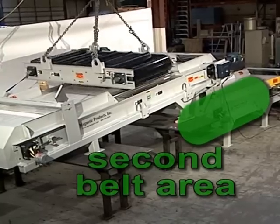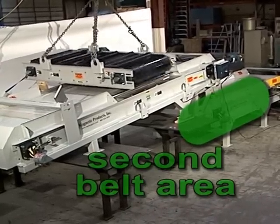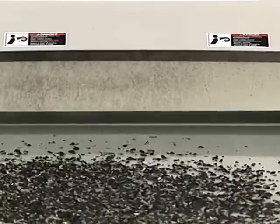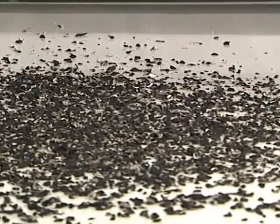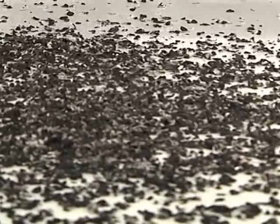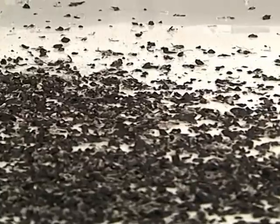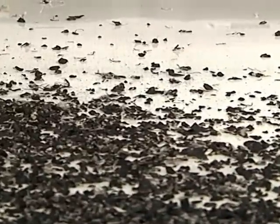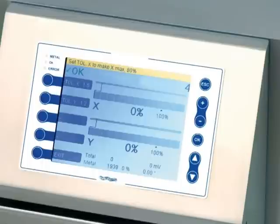Now the clean product, free from all ferrous and weakly magnetic ferrous materials, carries onto the second conveyor belt where it passes over the top of what we call a combi metal detection system. This system happens to be a four lane system, meaning that across the 48 inch wide belt, as materials pass across the width of the belt over the detector head, metals within a 12 inch wide zone across the 48 inch width are detected.